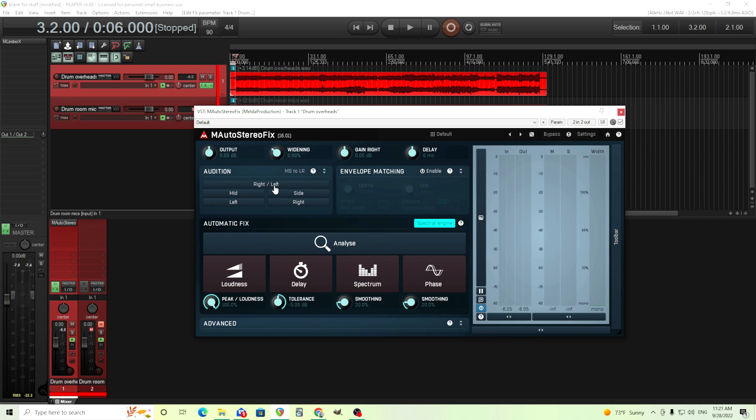Under this we have the audition, and this allows you to swap the sides, listen to the mids, just the sides, just the left, or just the right. These are going to come out of both speakers, so it's not going to just be the left side or the right side. I'll demonstrate here.